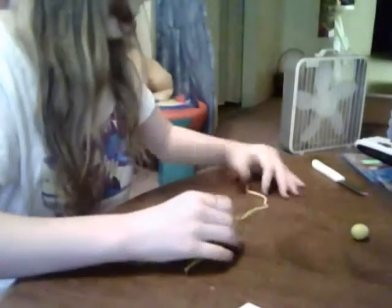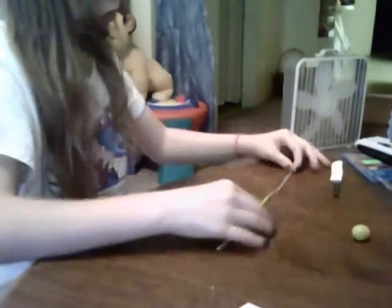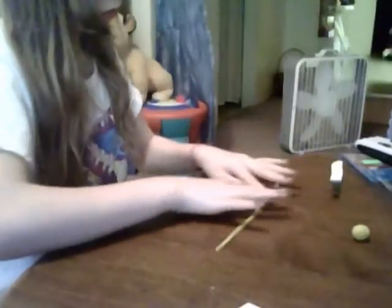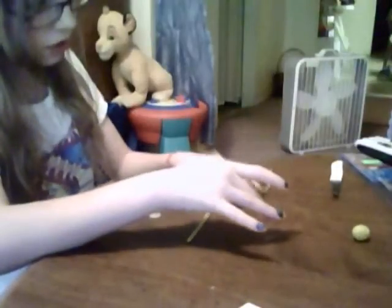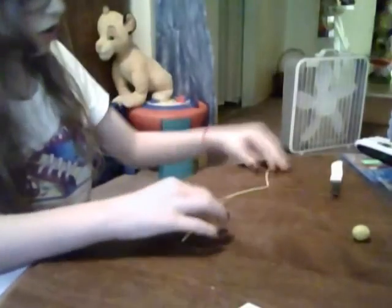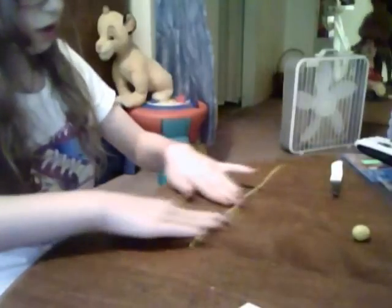And a coil — many people call it a snake, but it's actually like a coil. Like if you didn't learn that in school, you might call it a line, but it's actually a cylinder. A line is straight. It's just like a cylinder.